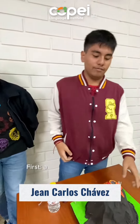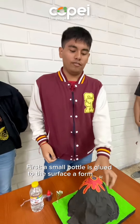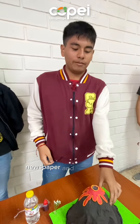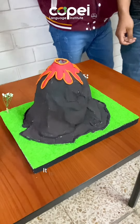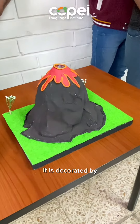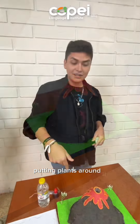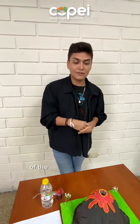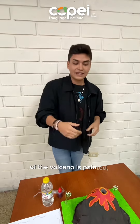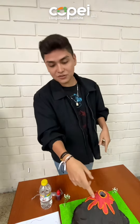First, a small bottle is glued to the surface of the foam. Then newspaper and the red part, which is plasticine. This is decorated by putting plants around it with watercolors — the body of the volcano, the paint, and the lava. For the lava I used plasticine.